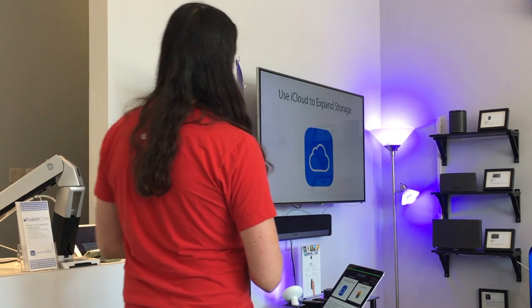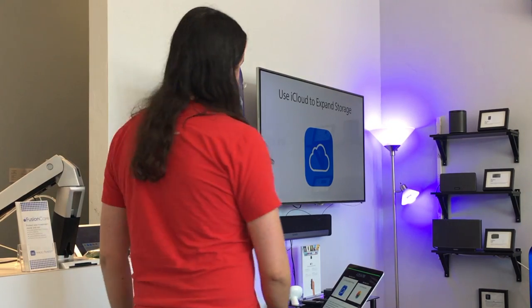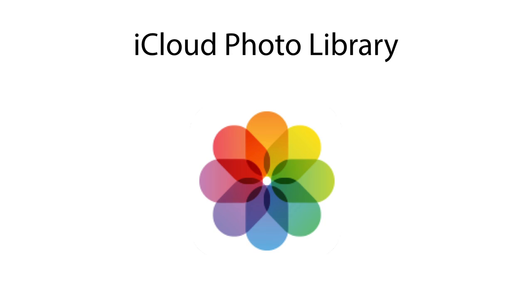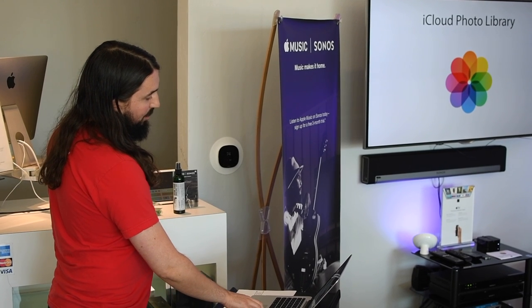Just like with iOS, we have the ability to use iCloud on the Mac to help ease the pressure off of local storage. We actually have some additional options with the Mac - they added the ability to sync desktop and documents folders through iCloud Drive with macOS Sierra. And just like iOS, on macOS we also have access to the iCloud Photo Library with the same optimized storage feature to shrink the size of the library on your Mac.